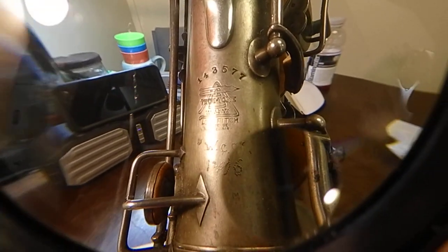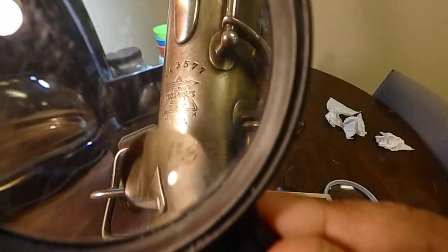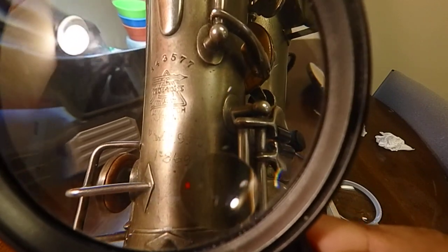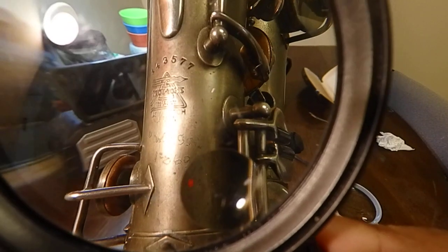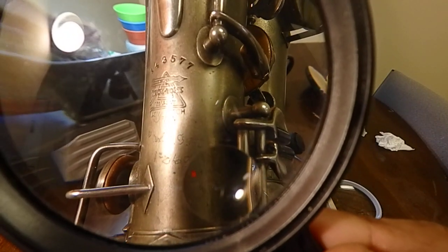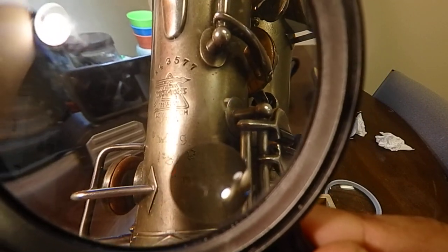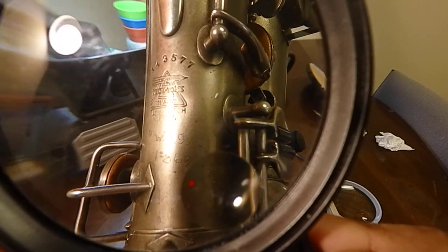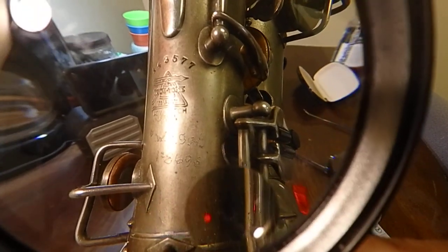It definitely says December 8th, 1914. You might even catch a bit of that four. What I see is on the left side where it has a little peak — I see the four. But where the straight line of the four goes down, that's been worn quite a bit.